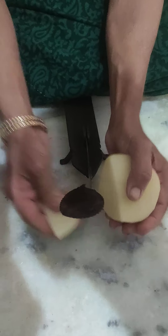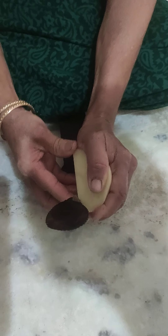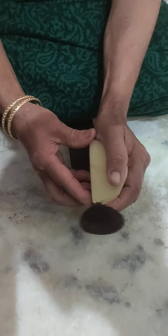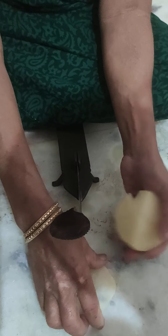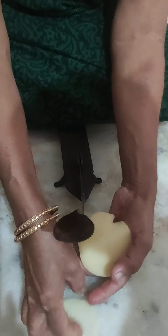I am going to show you how to make it. Here we are cutting the potatoes thin, and we have some more ready which are cut thick.